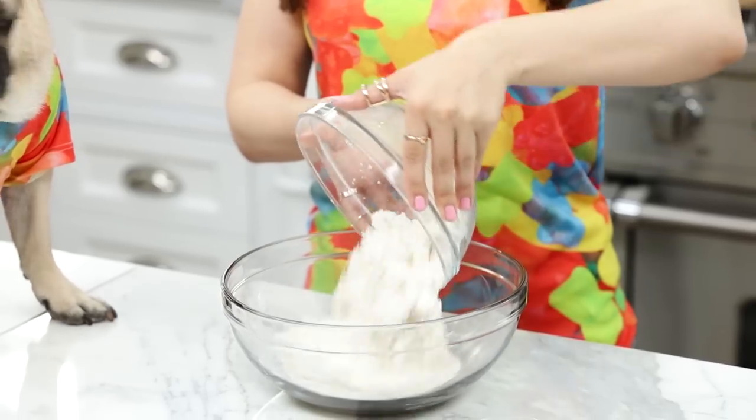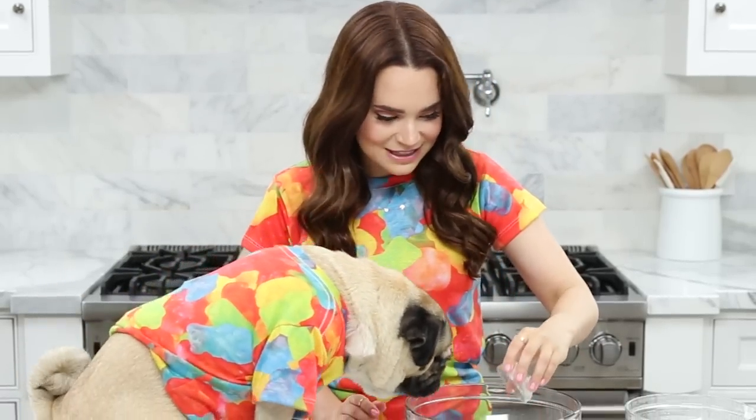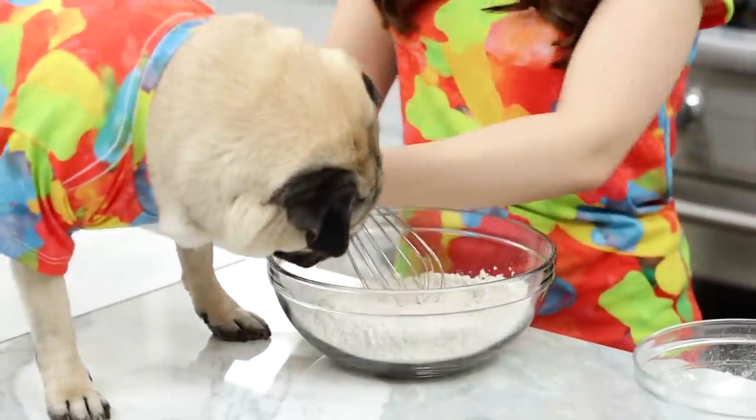The first thing we're going to do to make our peanut butter cupcakes is whisk together our dry ingredients — our flour, I'll pour it because you have paws. Baking powder — yeah, smells kind of funny, doesn't it? We have to mix it in first. And salt — oh wait, Doug, not yet, wait until it's a cupcake. Then whisk together until well combined.